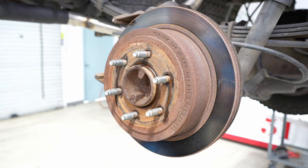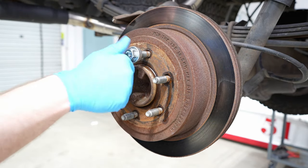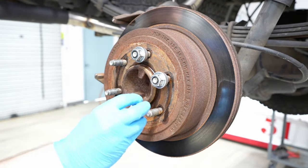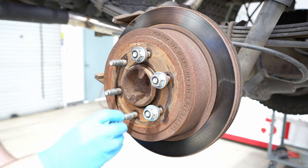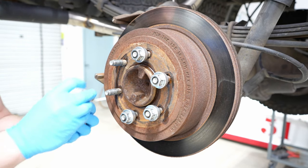What we're going to do next — and this is important for preserving the threads of the studs sticking out — is take your lug nuts and just spin them on a decent amount, maybe about that much on all of them. You don't want to go all the way down with the lug to the rotor; you want it to be able to have some movement. You're just protecting the threads so that your lugs go back on when you're all done with the job.